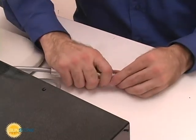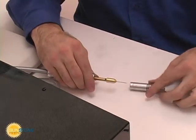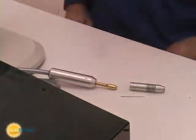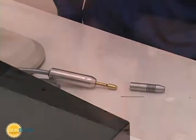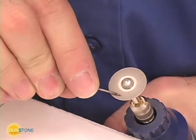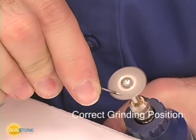Proper electrode maintenance is the key to pulse arc welding success. The Orion's Quick Change Electrode System makes maintaining your electrodes quick and easy. A small and inexpensive Dremel tool using a diamond grinding disc is perfect for electrode sharpening.